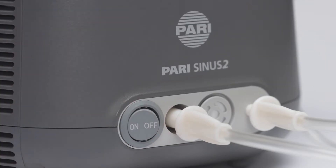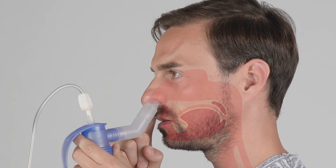Sit in an upright and relaxed position. Switch on the device. Close off one nostril with the nose plug or slightly press it gently with one finger. Position the nebulizer against the other nostril. Make sure your soft palate is closed.